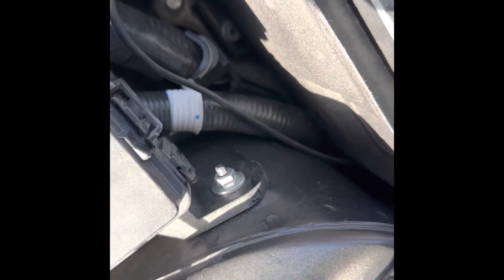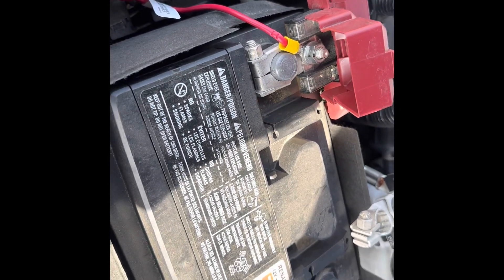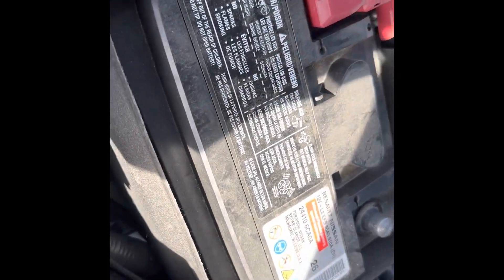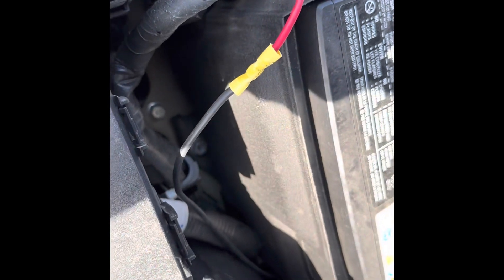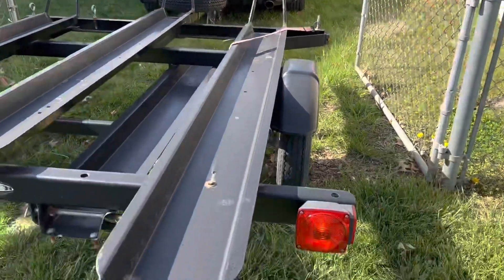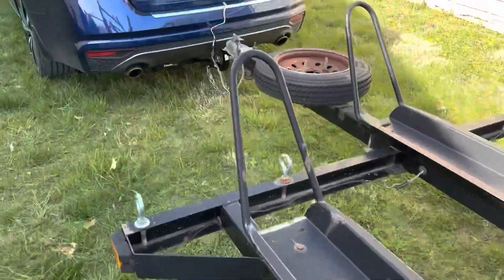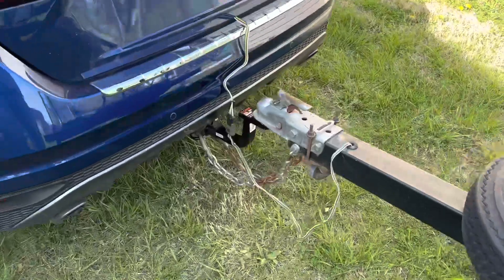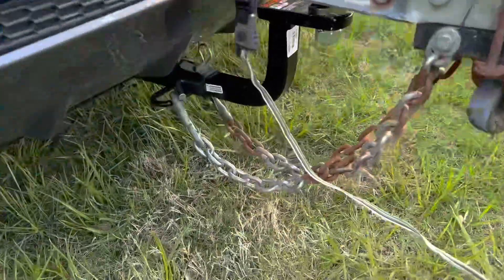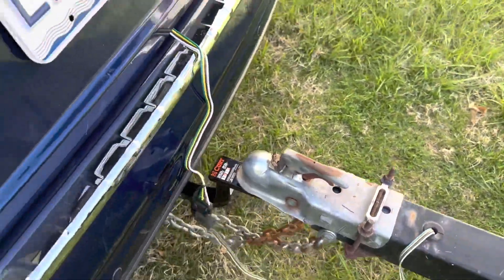I fished it up through there. Here's my wire — got the fuse in, goes to the positive terminal. Close that down, I'll zip tie this so it's nice and neat and that should be it. You'll just have to take my word for it that all the lights work. So here it is all hooked up — easy peasy.